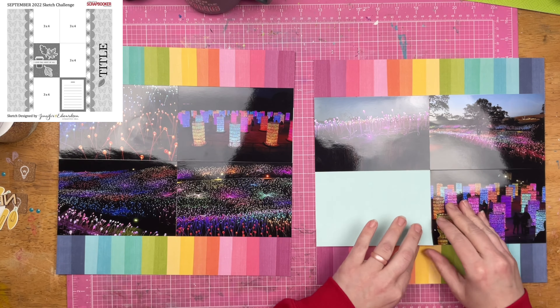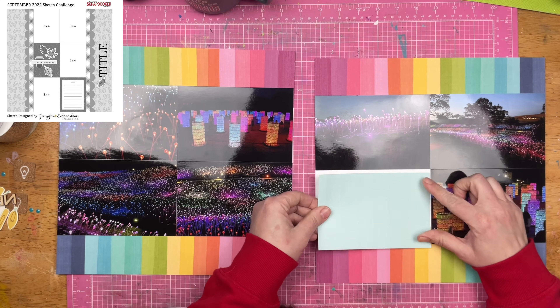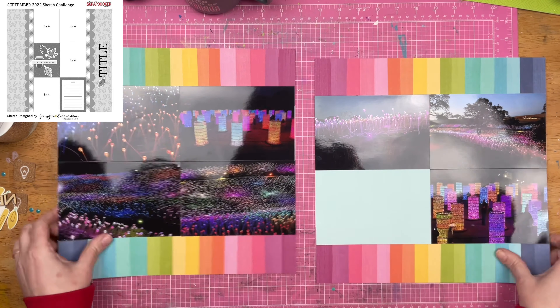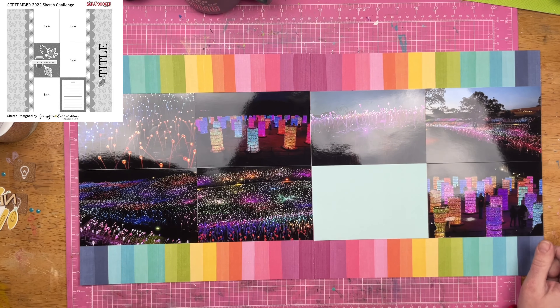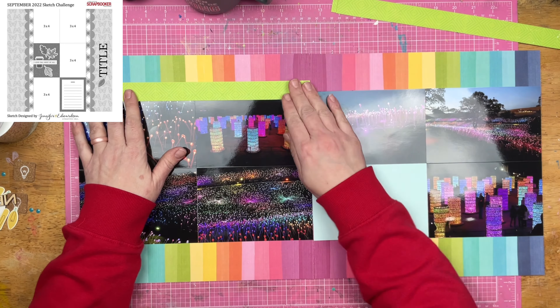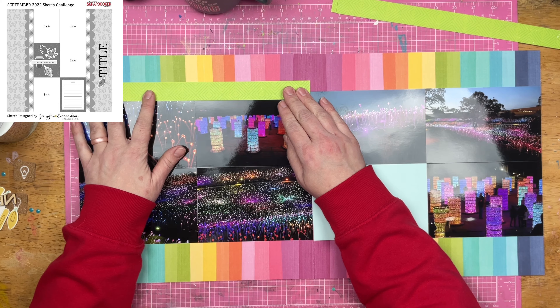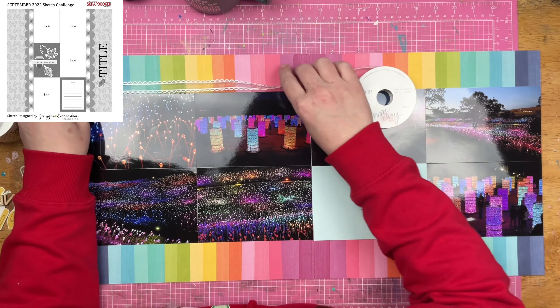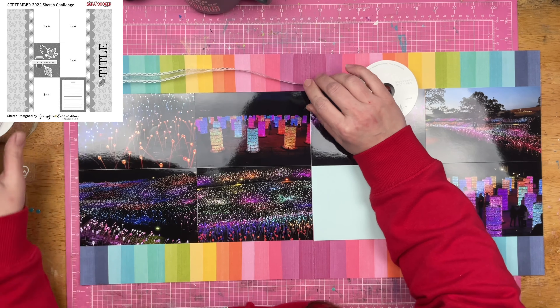You could cover up your ugly paper completely — I decided to put a scrap of blue paper here. I originally was going to put pink paper there because it was kind of in line with the colors, but then I decided to go with blue since the blues were on the outside of the page, so now it has blue throughout the entire layout.